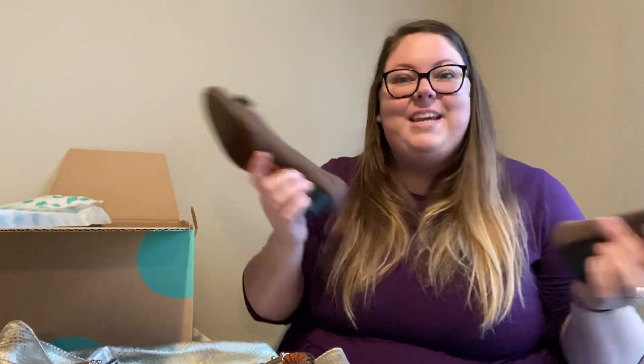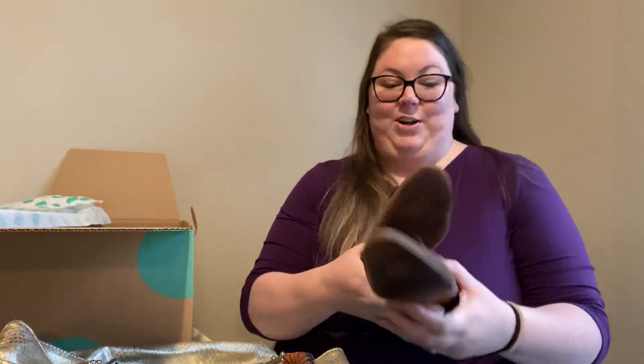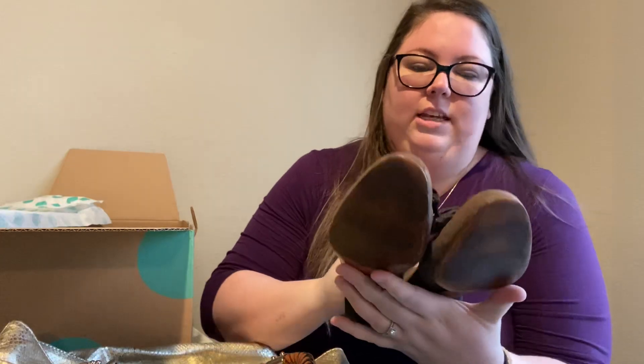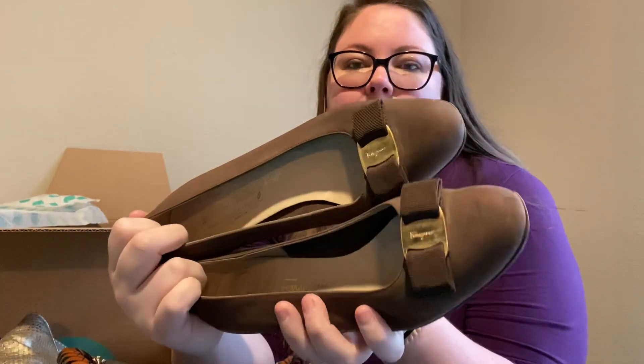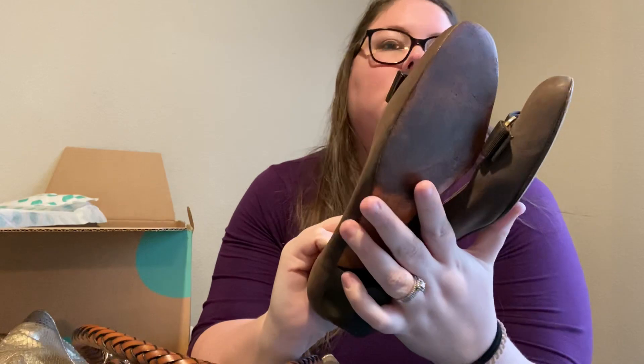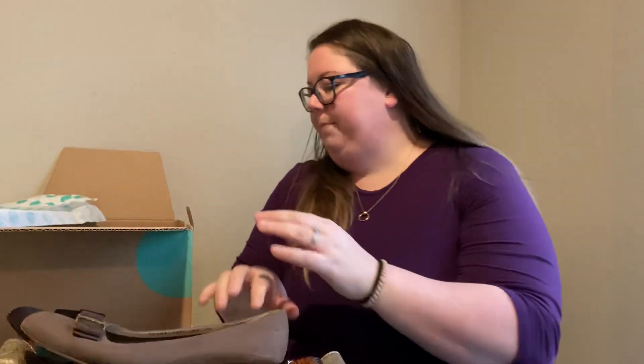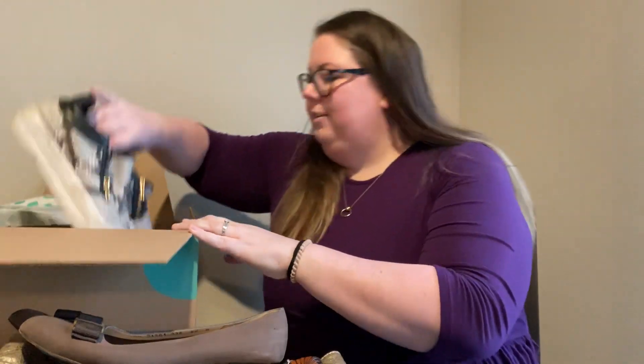A staple for me in a DIY box is Ferragamos, so of course I got a pair. These ones actually aren't too bad. Usually the last time they were missing the heel caps, but these are just a little messed up on the toes — not too bad.